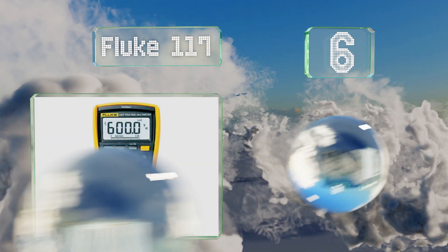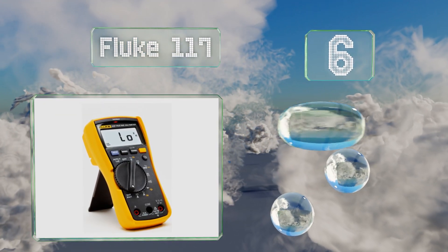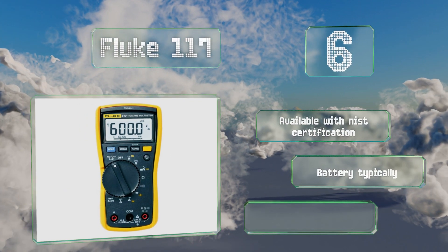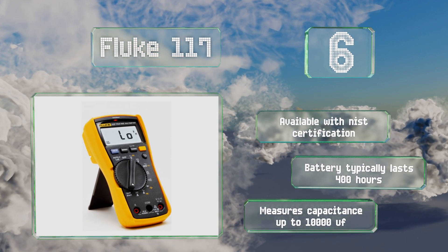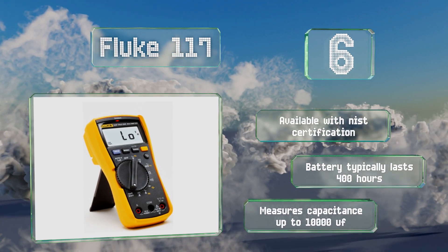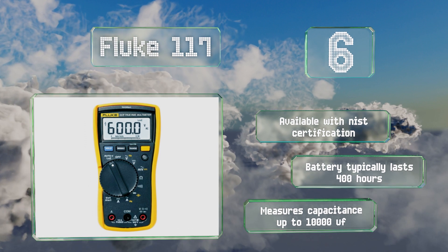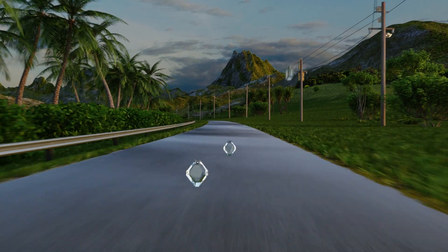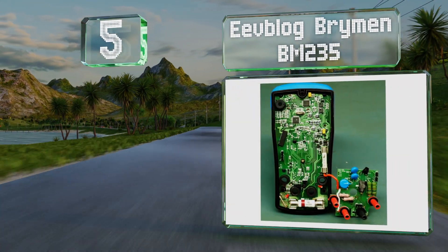Moving up to number six, backed by a three-year warranty and coming from a renowned industry name, the Fluke 117 comes ready to do true RMS testing using low impedance metering methods that minimize the appearance of ghost voltages. Its ohmmeter can diagnose resistances up to 40 mega ohms. It's available with NIST certification, the battery typically lasts 400 hours, and it measures capacitance up to 10,000 microfarads.